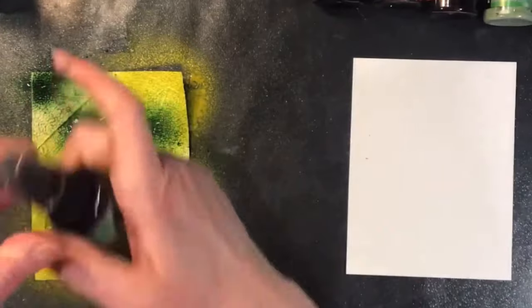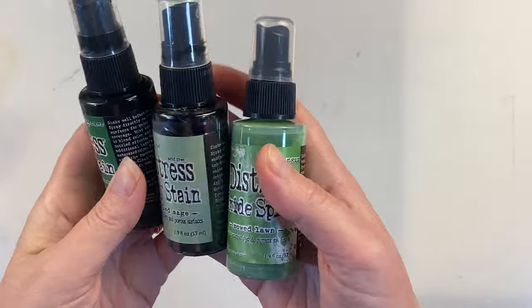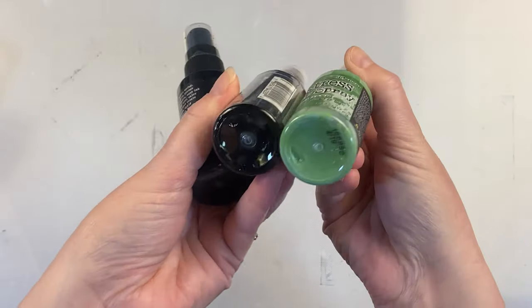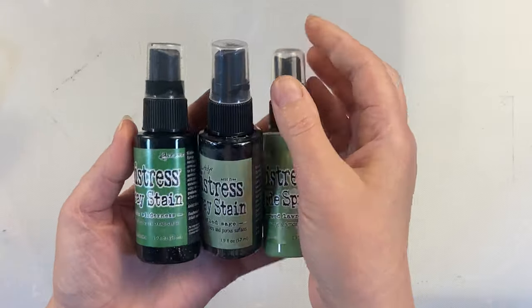I like to spray the back of the paper as well as the front of the paper with water before I spray all over it, and then I spray with water once again after I sprayed the color spray to help them blend and bleed. It's a great way to cover a large area with color in a short amount of time. These are a fantastic thing to have on hand in your craft room.